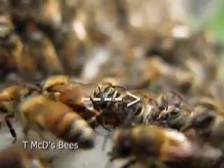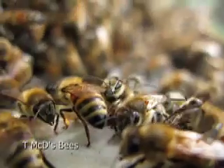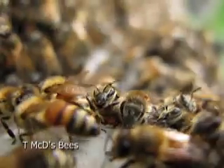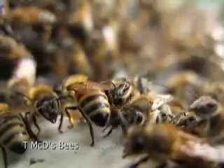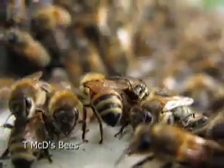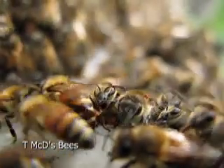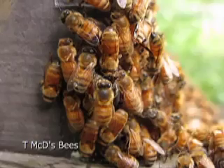Now here's a varroa mite. What the varroa does is it's a parasite — it sucks the blood out of the adult, leaving open wounds. This compromises their immune system and causes them to get other infections and diseases. The varroa came to the U.S. in 1987. It started in the 1960s in Japan, and it's pretty much worldwide now — all hives have varroa mite.